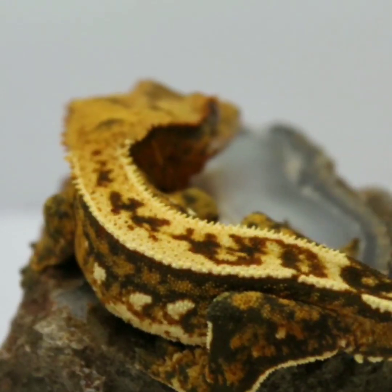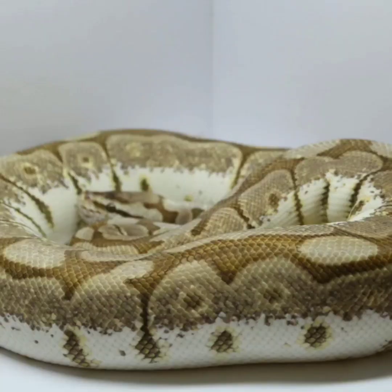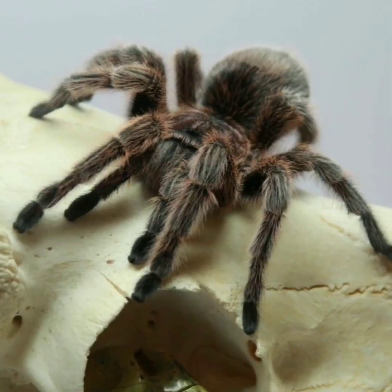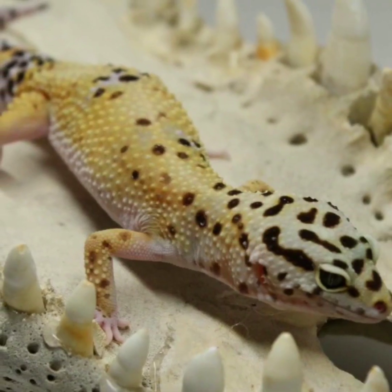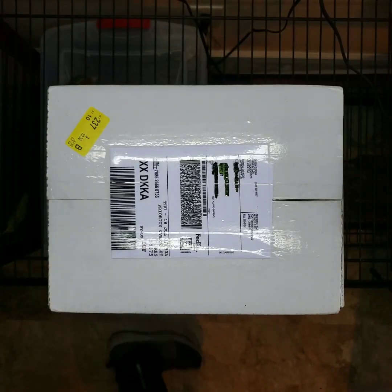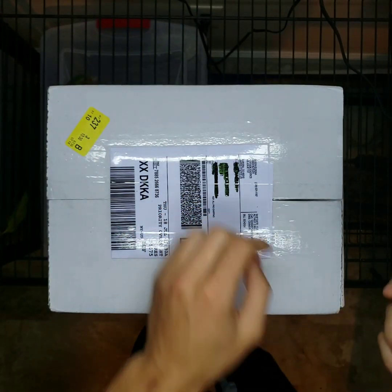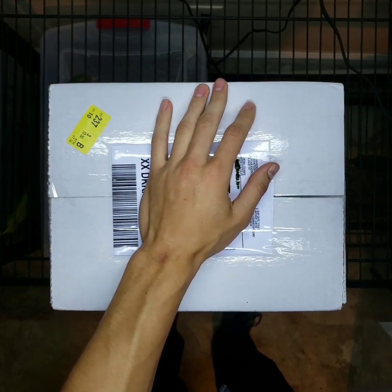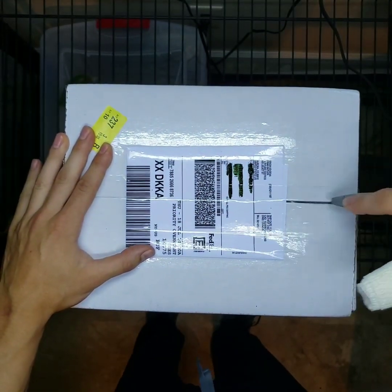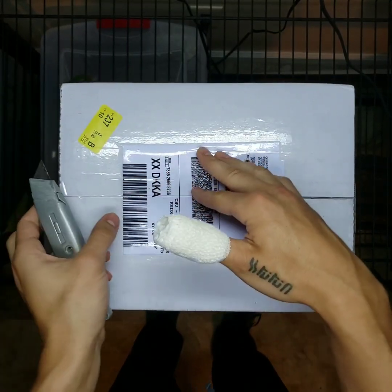Hey y'all, what's up guys. Today we're going to be doing another unboxing video and we're also going to be highlighting where these geckos fit into our current projects. We're going to end the video with a couple pictures and that's going to be it. So check it out — if you guys like the unboxing videos and the collection videos and want to see more, just give it a thumbs up.